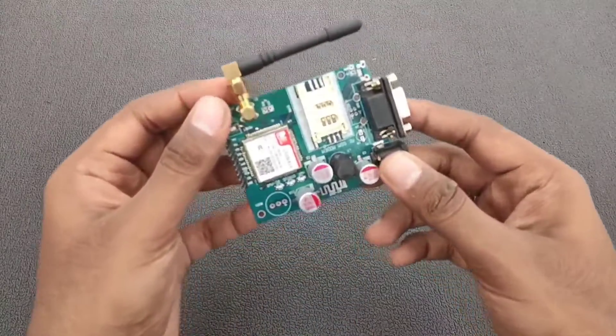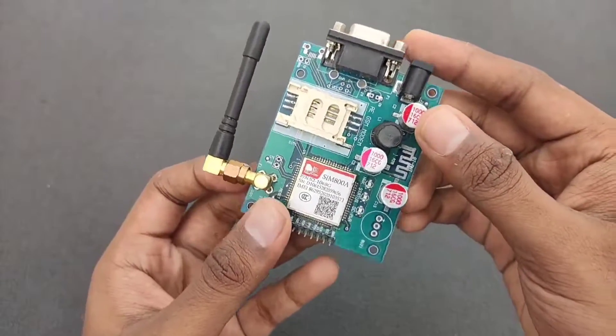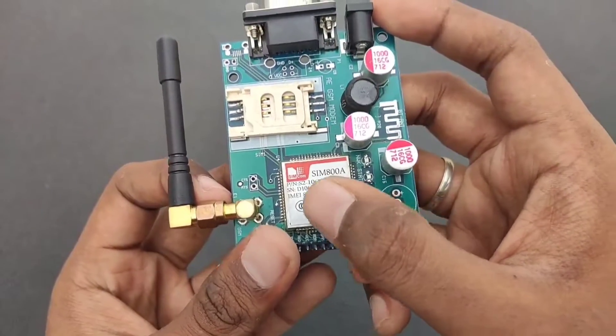The module we are going to use in this project is the GSM SIM800A. Using this module, we are going to send a message to a specific number.